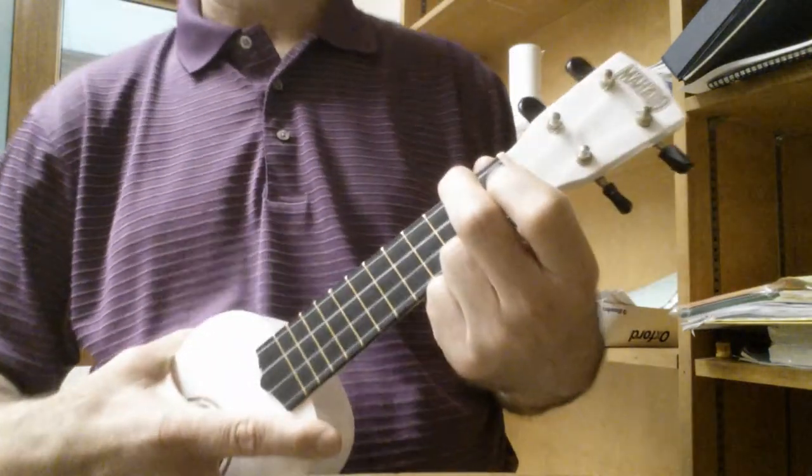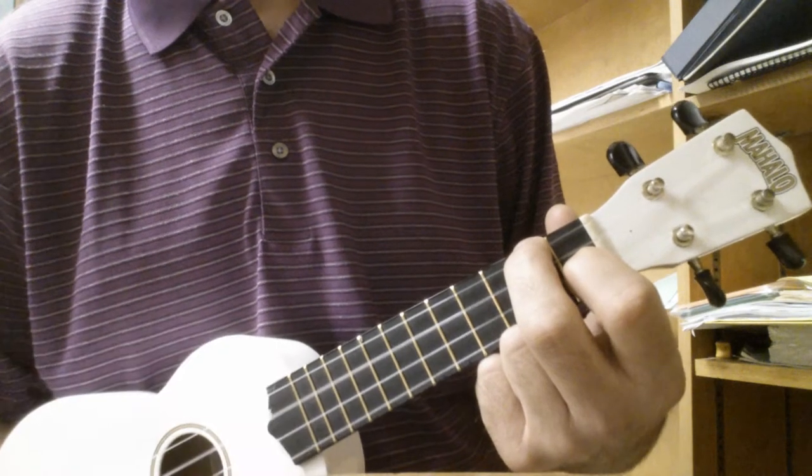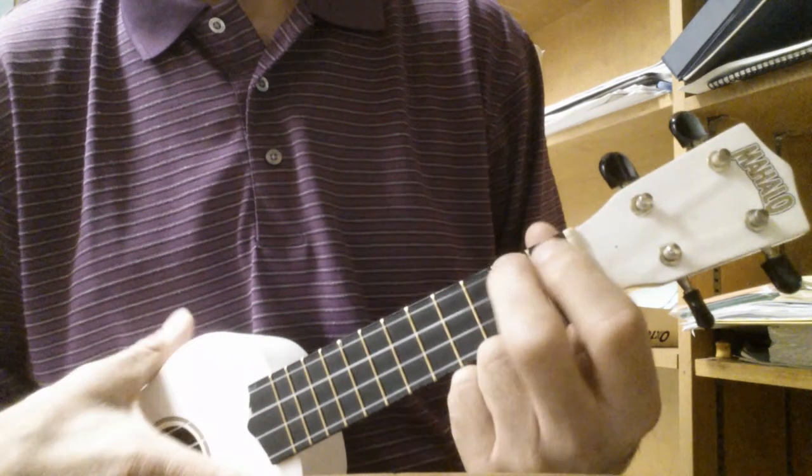Then you repeat it. Here are the chords: A minor, F, C, G. Then you repeat it.